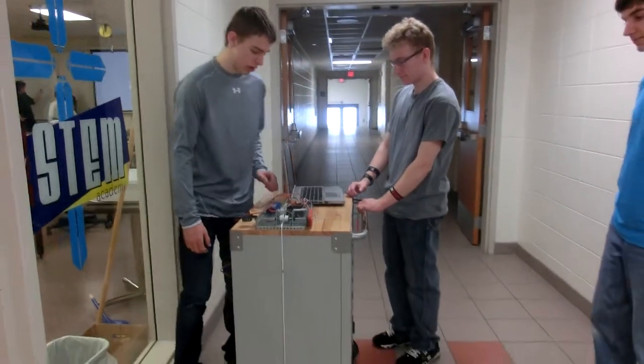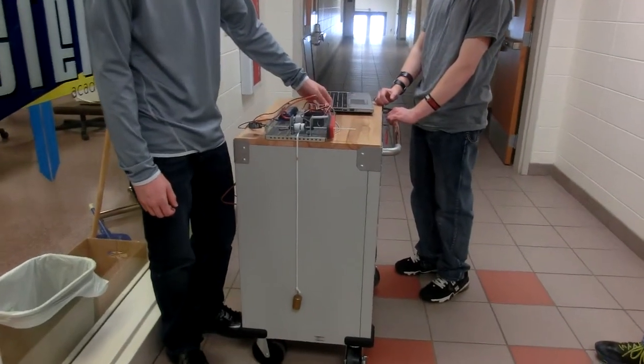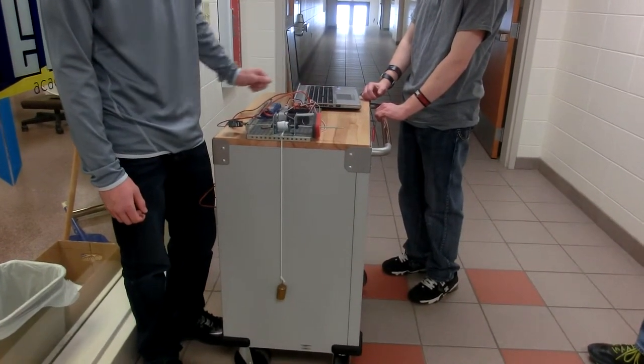We have a limit switch to start it and a bump switch as an emergency shutoff. I'll demonstrate shutting it off.